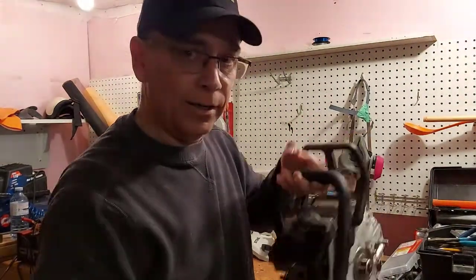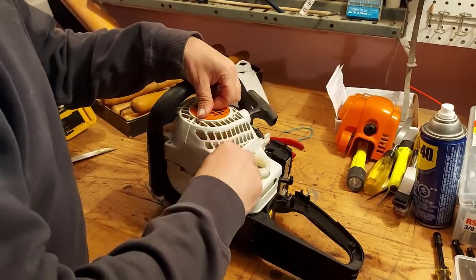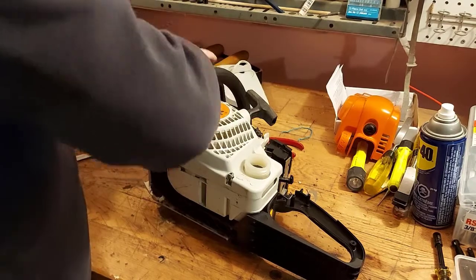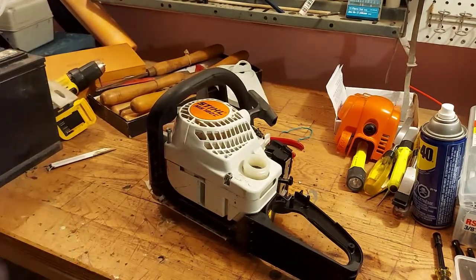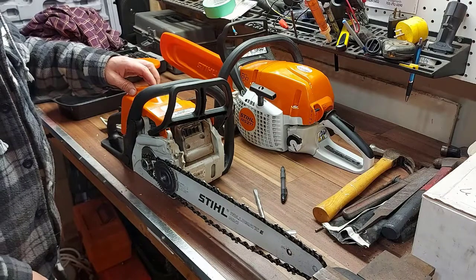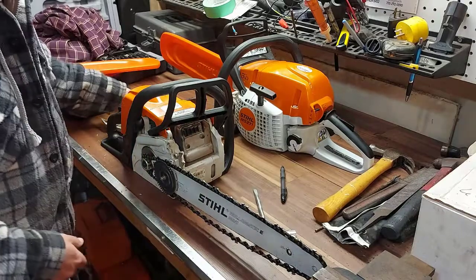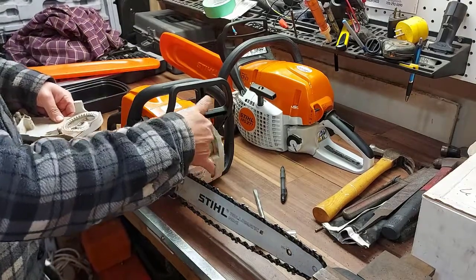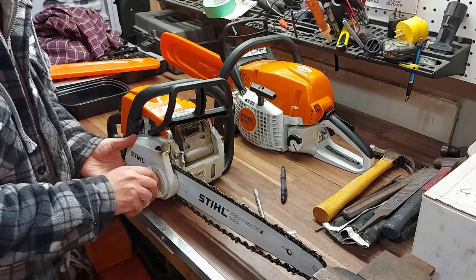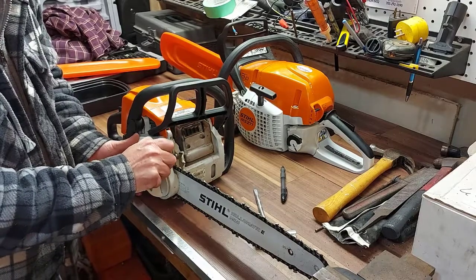I got the side cover put back on and I'll put the screws back in to get this thing back together. I'll put it all back together and come back when I'm done. I got the trigger together, the air filter blown out and back on, the cover on, and the bar and chain back on. Now I'll just adjust the tension on the chain and get that tightened up where we want it.